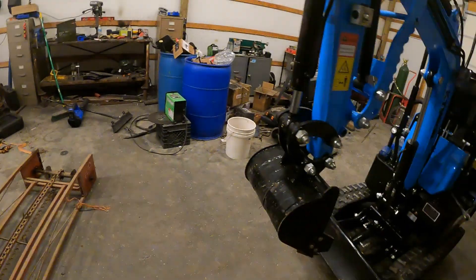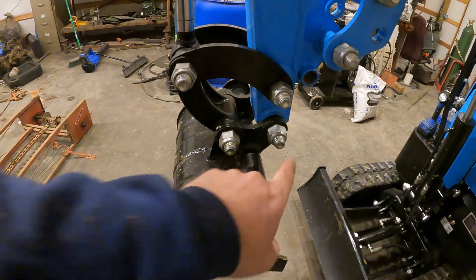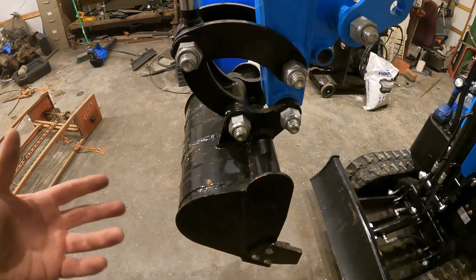Hey everybody, welcome back. Getting ready to do another video on the mini excavator today. I've got the quick attach for this and I figured I'd make a video in case anybody else wants to know how to put these on.